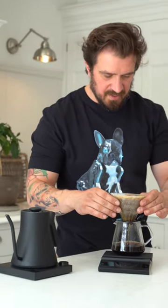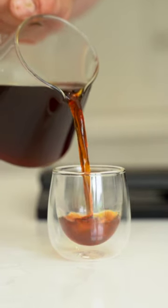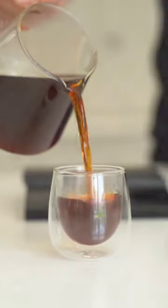Brewed correctly, this coffee should be very crisp, vibrant, with notes of mandarin, apricot, sugarcane, or more likely lourdesate.